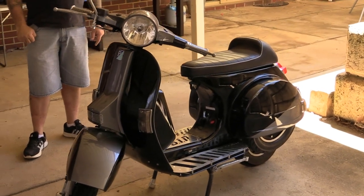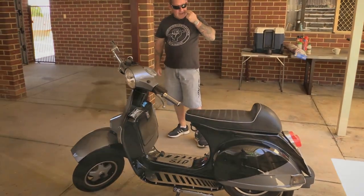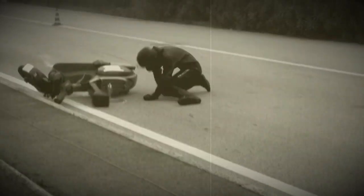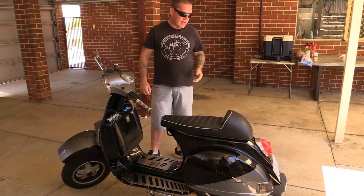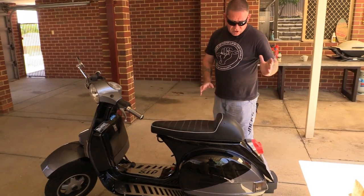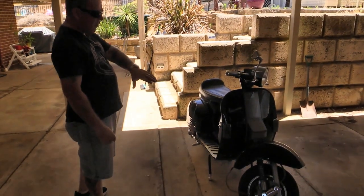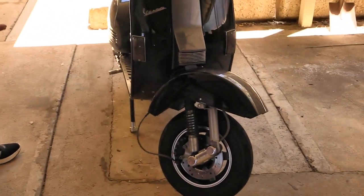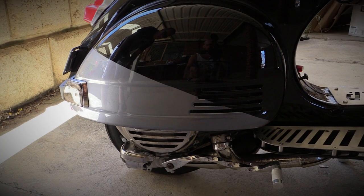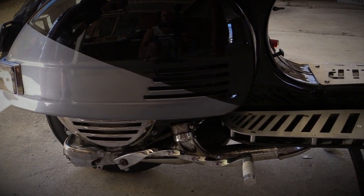I had an accident a few years ago on this one where I stacked it at 80km an hour, and it needed quite a bit of cosmetic work done to it. The scooter had flipped while it was going down the road so both side panels were damaged and I had to get new panels. The mudguard needed replacing so I put a T5 one on, which is a bit shorter in height. The kickstart's a twisted custom kickstart which came from a shop in the UK called Beadspeed.